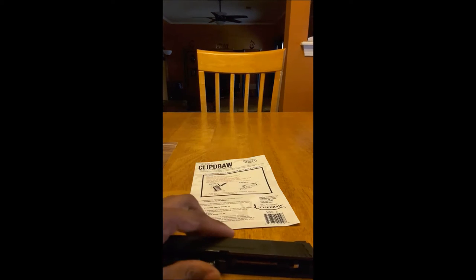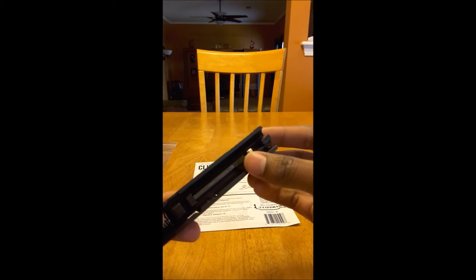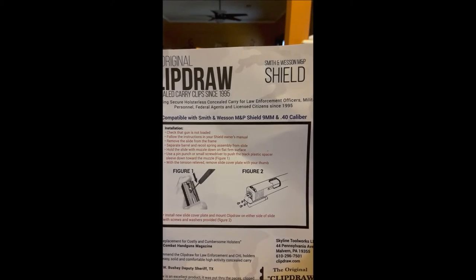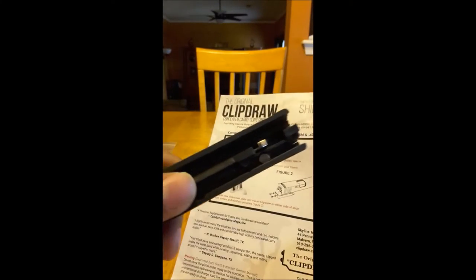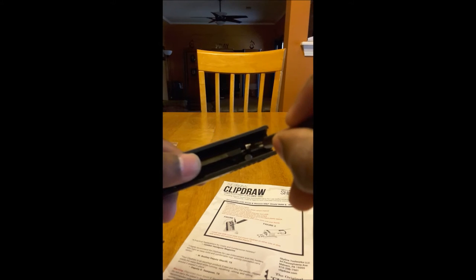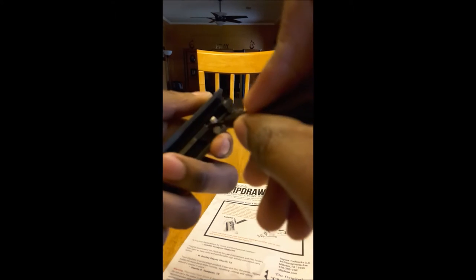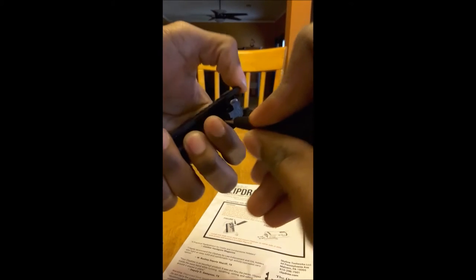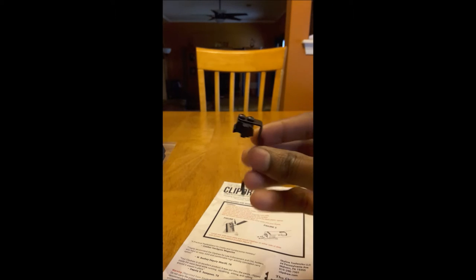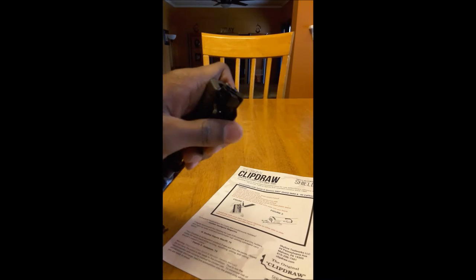Got that disassembled. Now what you're going to want to do is find the little white piece. The instructions say to use a pin punch or small screwdriver to push the black plastic spacer — now on this gun the spacer is actually white, not black like it shows in figure one. So what we're gonna do is take a screwdriver and push down on it — and it comes right off.